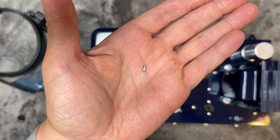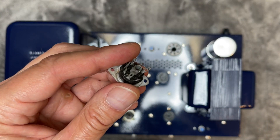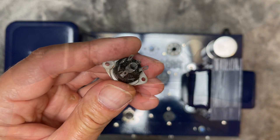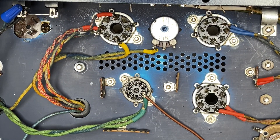Those old miniature tube sockets really are delicate. Unfortunately, one of the pins in this one just broke right off. No real problem though — I pulled this other socket from my junk bin and we don't even need to replace the whole thing. Just pull one of the pins out, drop it in the broken socket, pull from the other side, and now I can continue the build.